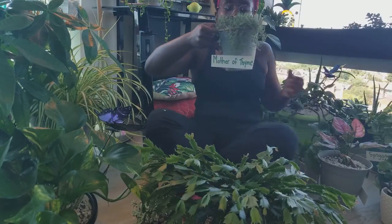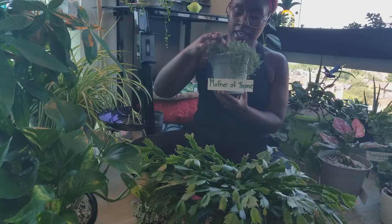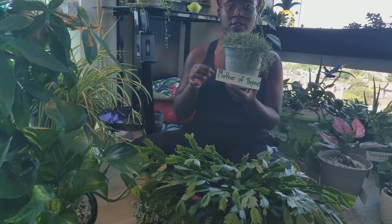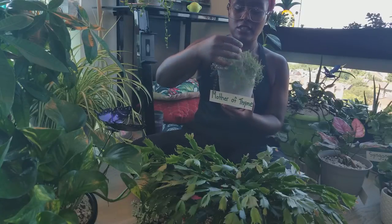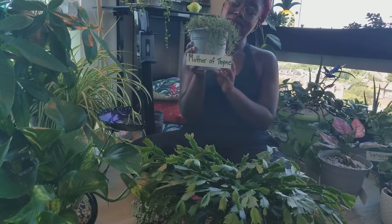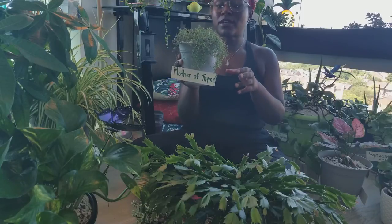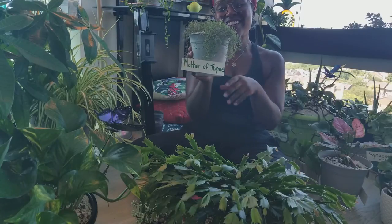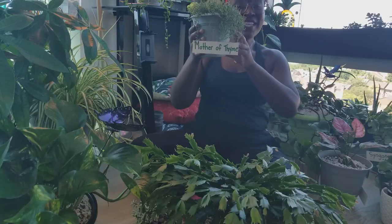This little cutie is mother of thyme — got her at a farmer's market. She was another friend that was in the fungus gnat pot, so she had to be separated, disinfected, the soil given a rinse, washed out. I don't necessarily use it for herbs — I just love these kind of ground cover plants because they're viney and they do their own thing. Kind of quirky and have a mind of their own, like me. Mother of thyme — she's just a little cutie.